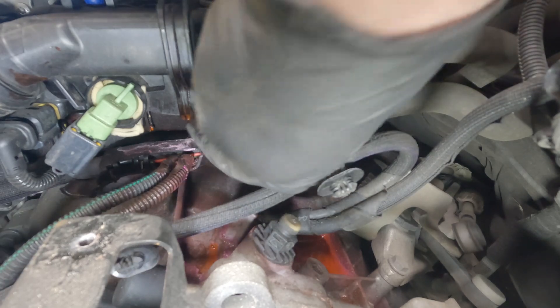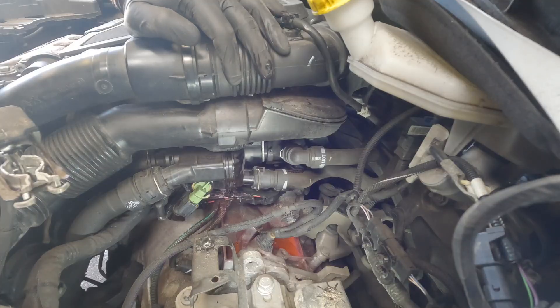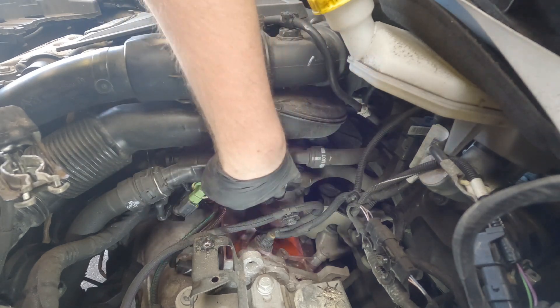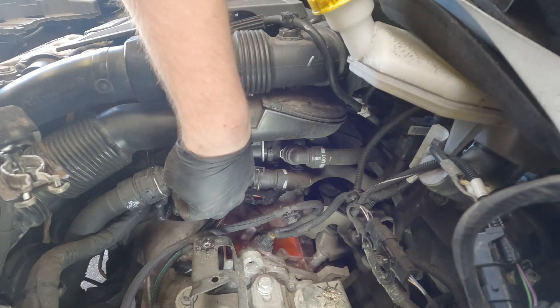It's just really wet and it's breaking out of this seam because they've decided to make all of these housings out of plastic. They just go brittle over time and start to leak. In order to get this off, we need to take off all the electrics, all of the cooling pipes that go to it, and there are little temperature sensors and things like that that need to be disconnected.